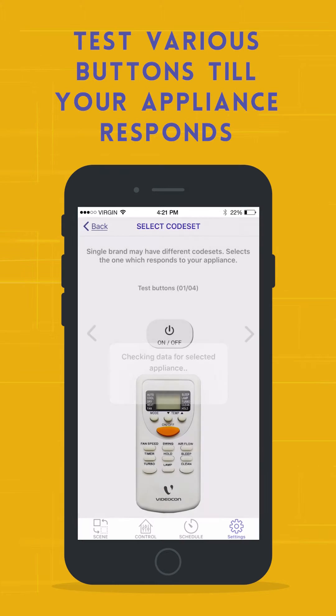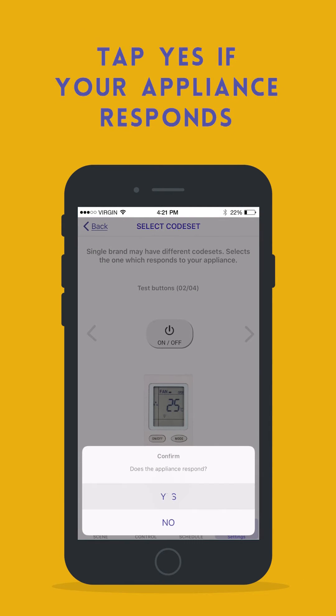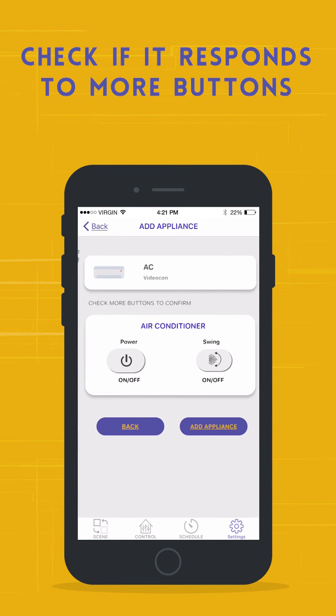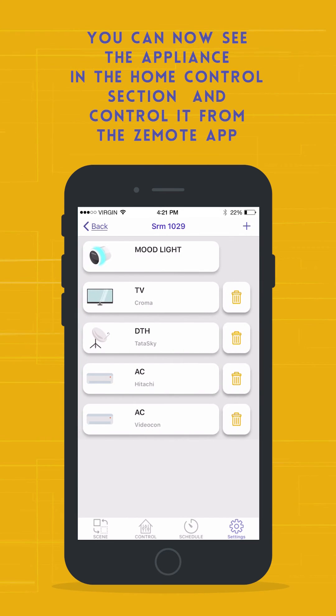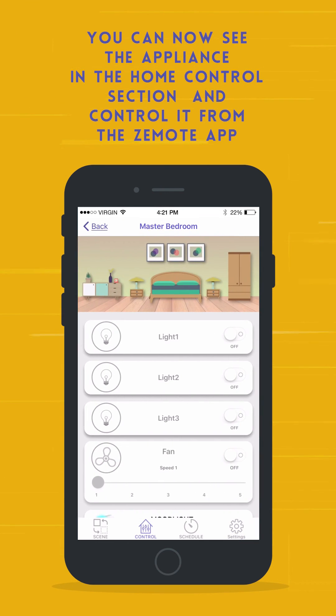Test various buttons until your appliance responds. Tap Yes if your appliance responds and then check if it responds to more buttons. Tap on Add Appliance if it responds to all the buttons. You can now see the appliance in the Home Control section and control it from the Zemote app.